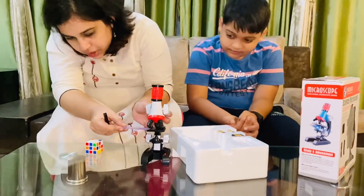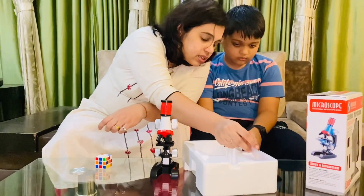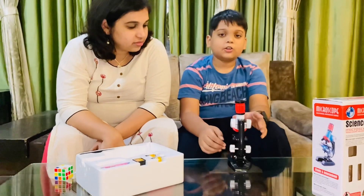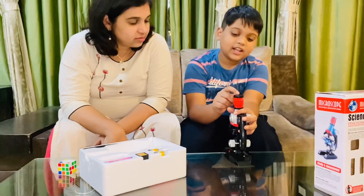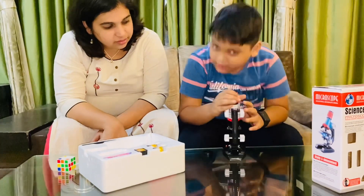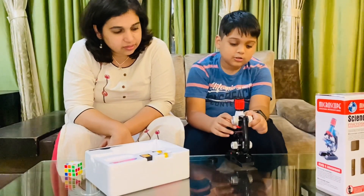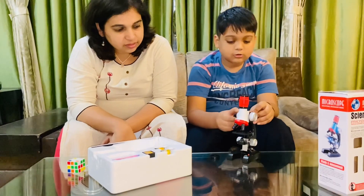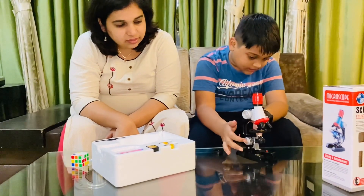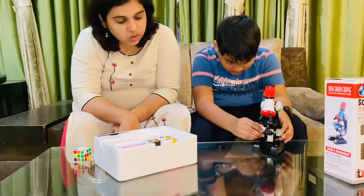Now let me explain the parts of the microscope. Starting at the top, there is the lens, which has a cover on it that you need to remove to see through. Next is the adjuster for the height — this is used to adjust the height of the microscope.